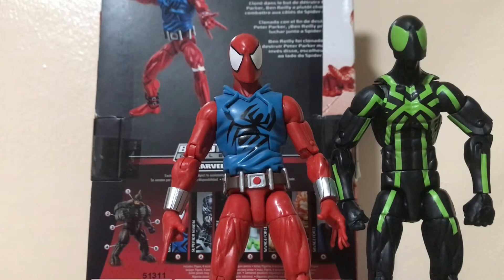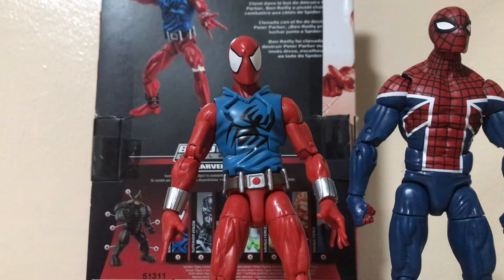For the Scarlet Spider comparison, here is the Big Time Spider-Man — they have the same height and the same head sculpt, which is repainted for Scarlet Spider. And here is Scarlet Spider next to Spider-Man UK — it looks pretty cool.